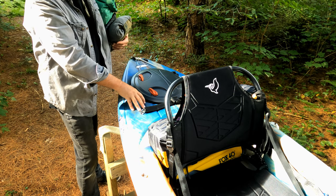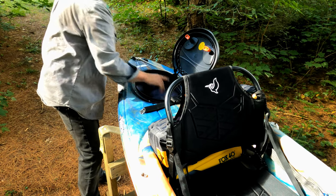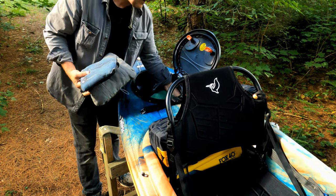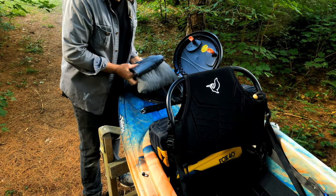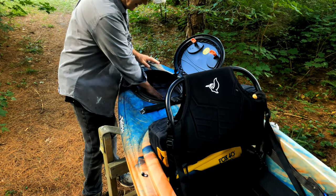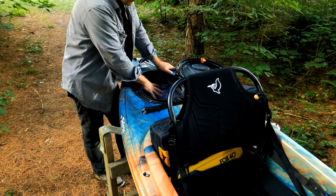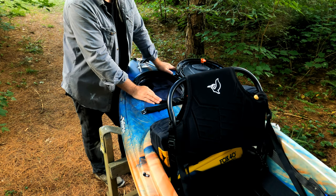The Argo 100XR does have a hatch, and I'm going to fill this hatch first before the next stage. This is where my clothing goes — that's clothing for a weekend trip. Wow, there's a lot of room in here. I can also get my pillow and blanket in there with tons of room to spare. You've got to be careful about weight, but I can definitely get a raincoat in here — I can get whatever I wish. I didn't know that!